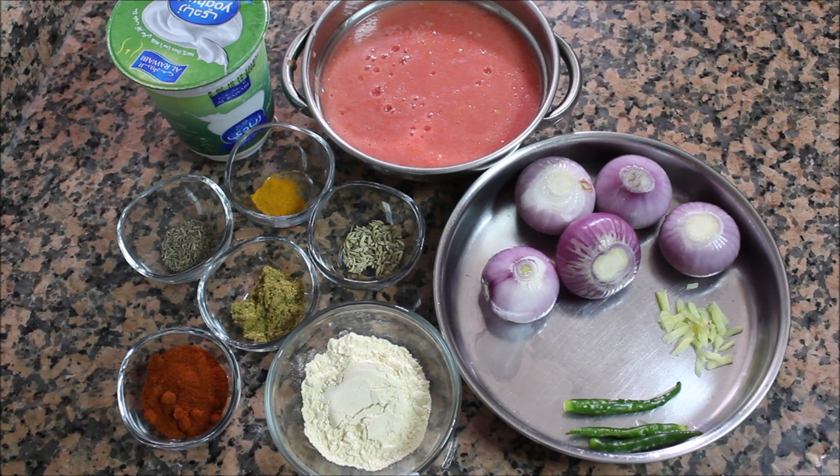I am going to take all of these recipes. I am going to take all of this in medium size.